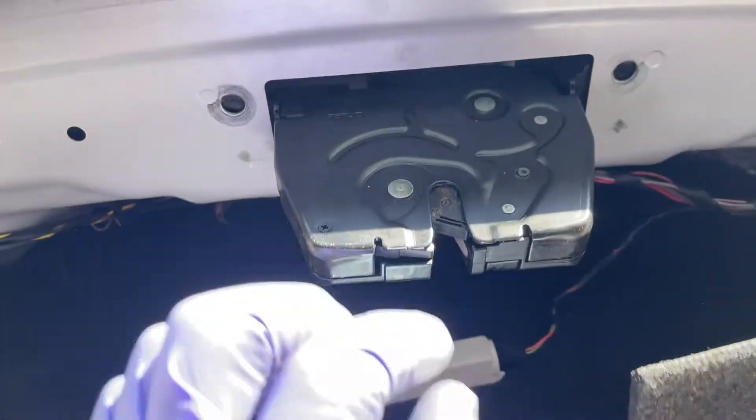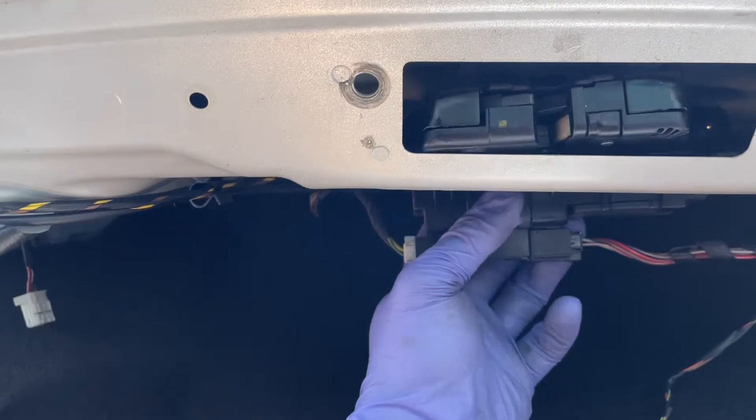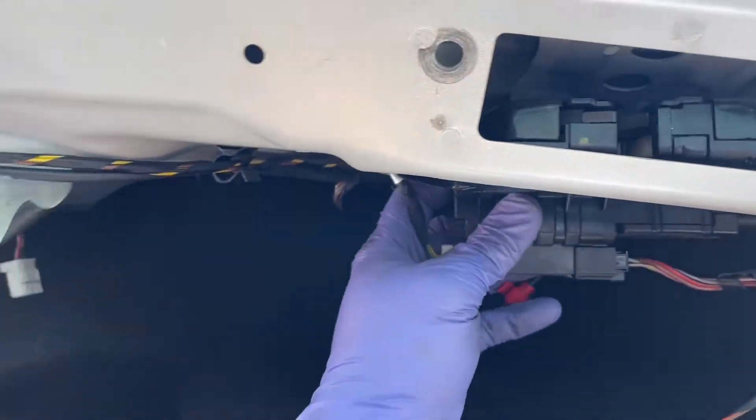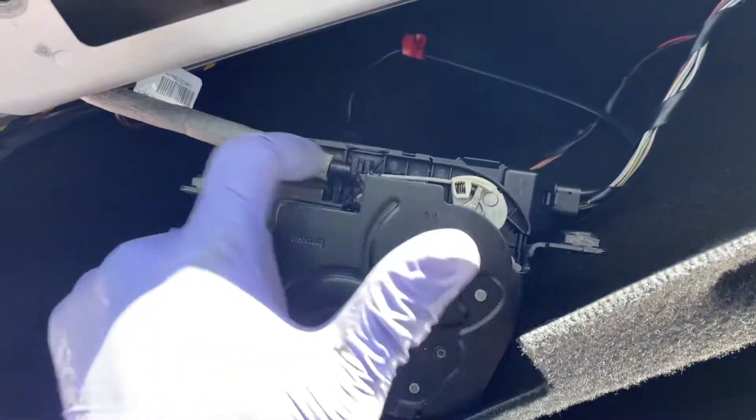Once we remove those T30s, just push back on this and angle it outward. You can unplug it if you like. So let's go ahead and move this cable — take it off from there, loop it out, and run it out.